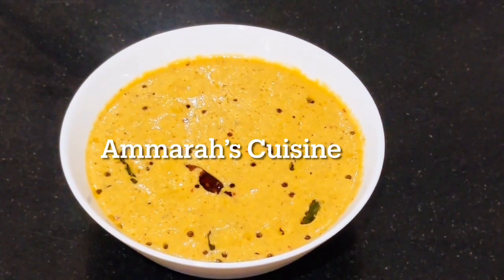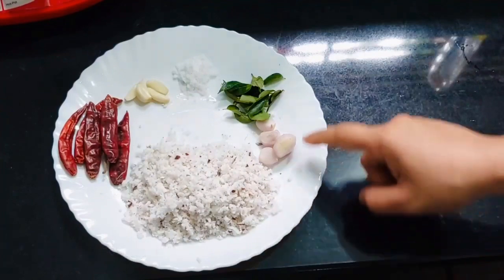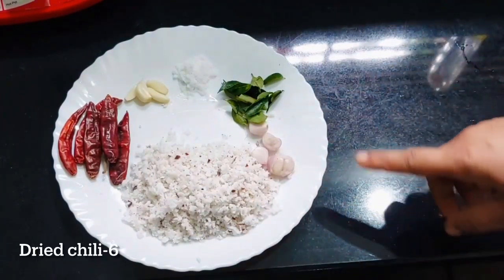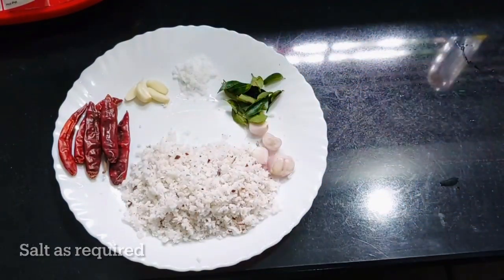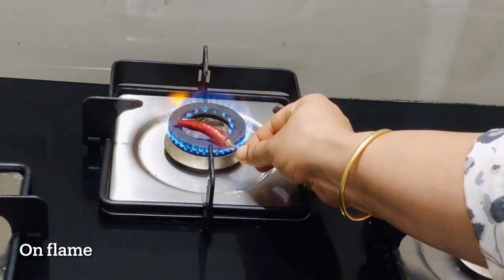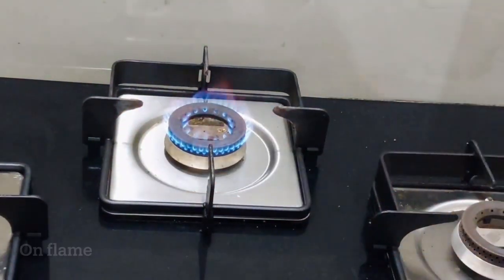I will make this recipe for you. Let's get started. I will put it in the boil. Add the ingredients — I have a gas in the pot and I will cut it out. Now, we will cut it out.